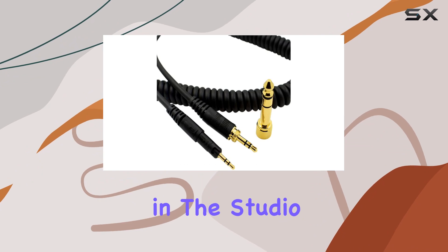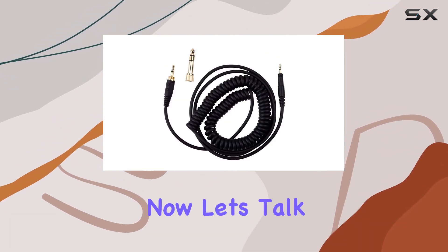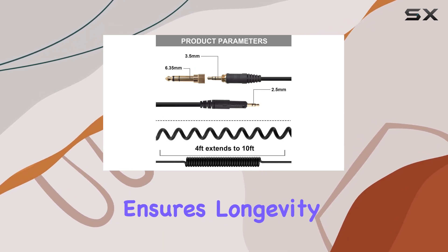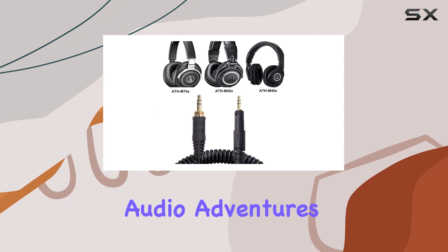Whether you're in the studio, gaming, or just jamming out, this cable has you covered. The strong build ensures longevity, making it a reliable companion for your daily audio adventures.